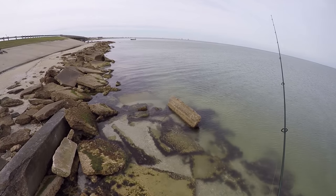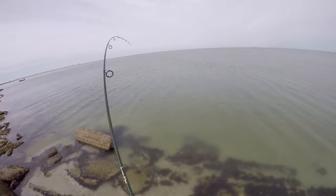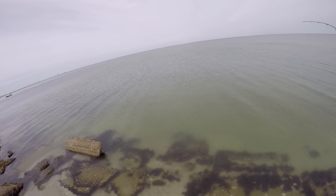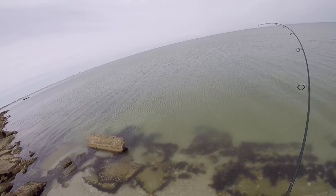Oh, he's on. Is he on? Oh shoot, I'm on! First cast with it too — heck yeah. Feels like something decent too.